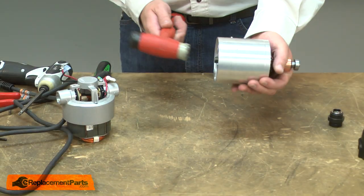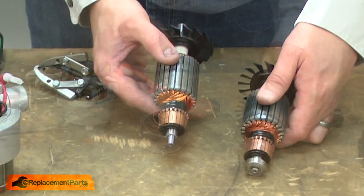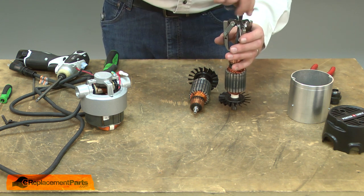I'll use a rubber mallet to tap the armature from the housing. Now I can begin installing the new armature. First, I'll transfer the commutator and bearing from the old armature over to the new.